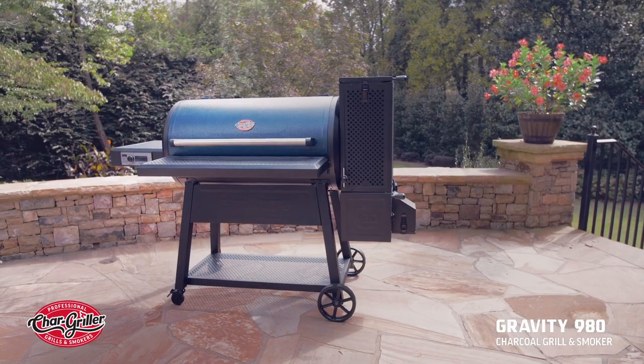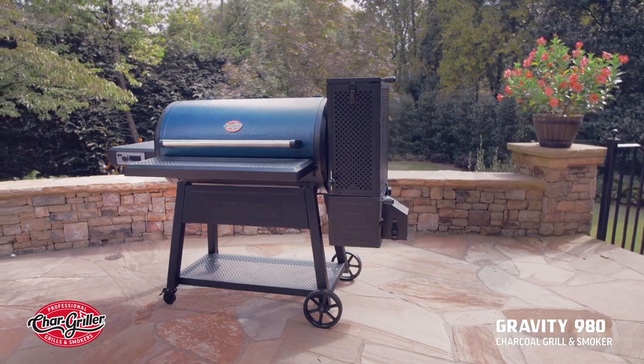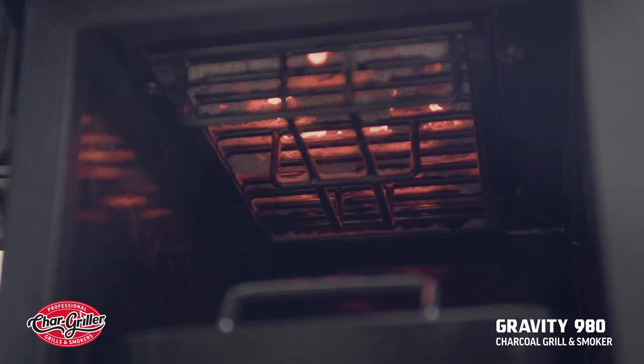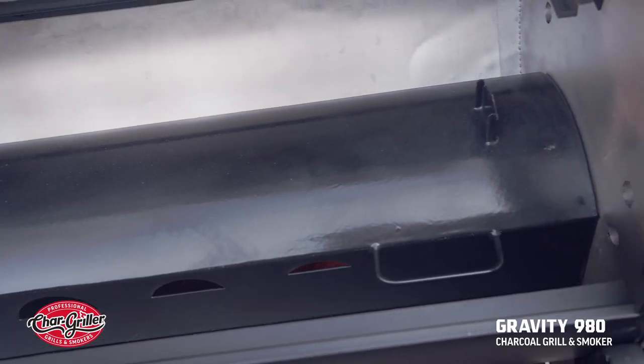When you set your temperature, the built-in variable speed fan goes to work, pulling in air to stoke the coals. The higher the temp, the more air it pulls in. Simple as that.